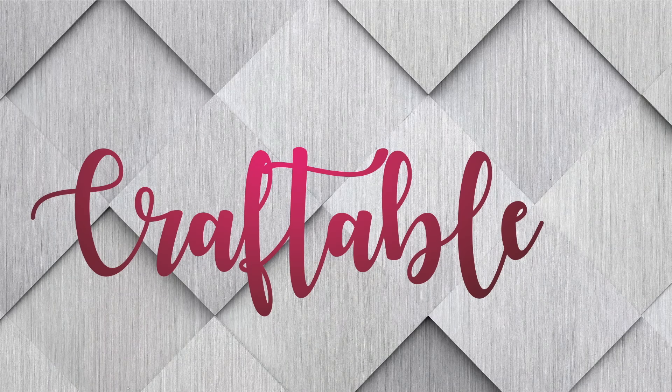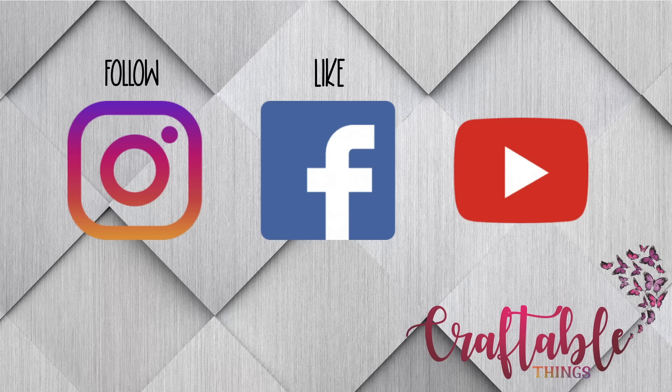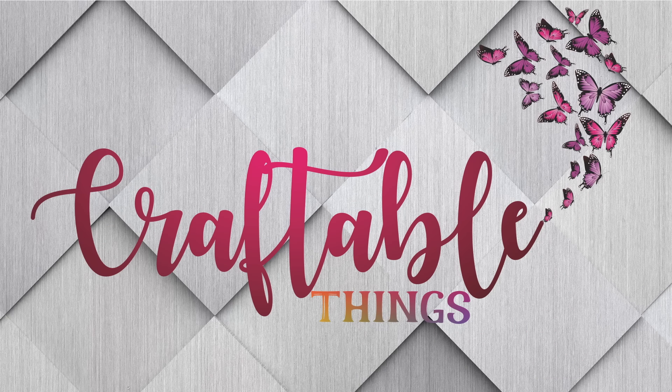Hey y'all, welcome to my channel. Today is going to be a So Good tutorial. For those of you unfamiliar with So Good, it is a live that I do with my partner in craft, Crafting with Delonda, and we do it every week. And when we can't bring a live video, we usually do a pre-recorded one. So here we are.